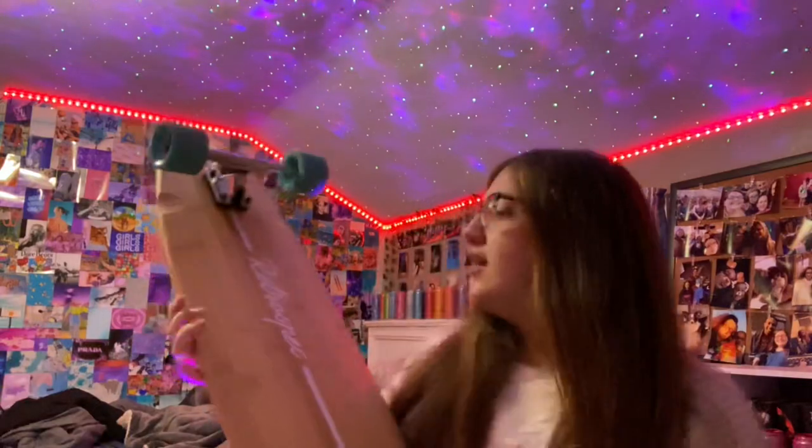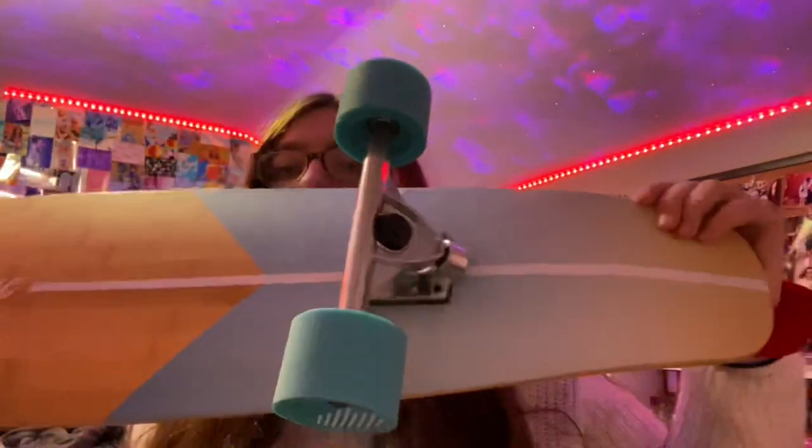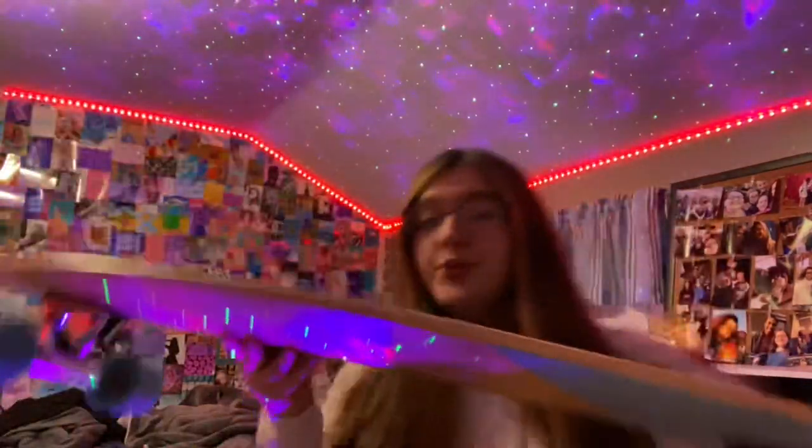Another big present I got for Christmas was my longboard. This thing is humongous — it is about 40 to 44 inches. It's a Retrograde longboard, and this is what the bottom looks like; it's super pretty. I'm not exactly sure which one it was on the website, but I am so excited to ride it because I've always wanted to learn how to longboard.